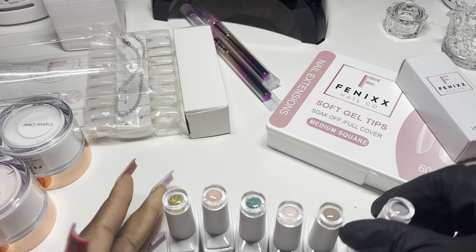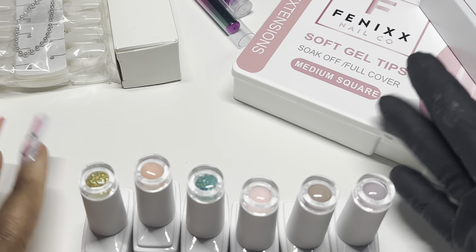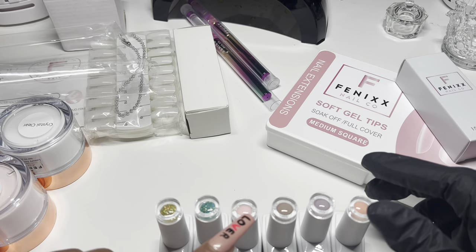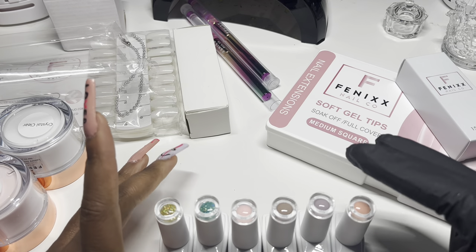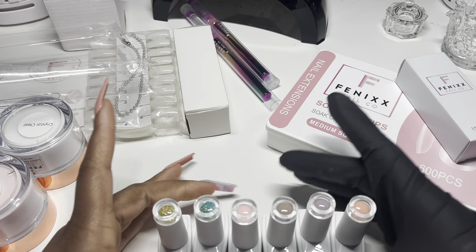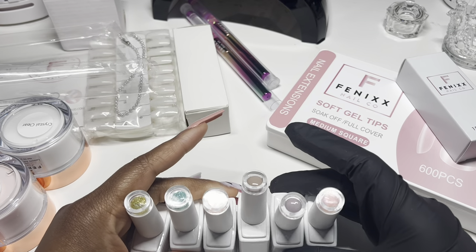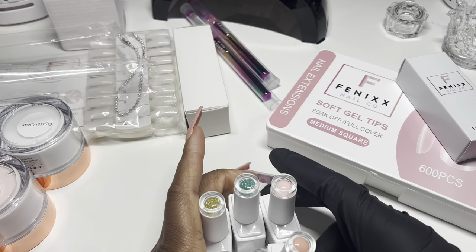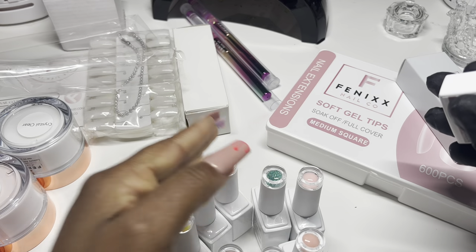Now for the mystery TikTok scoop gel polishes. At the time of ordering I had the option to say what kind I wanted — I asked for neutral colors and some glittery sparkly gels, and she picked them out. I think since then she's changed the system because as a small business it would be complicated fulfilling everyone's specific requests — somebody wants green glitter, somebody wants pink. I'm sure she probably made it simpler now. But definitely hop on her website and check out all her amazing products. There are six gel polishes in this scoop — I love gel polish, I'm obsessed!